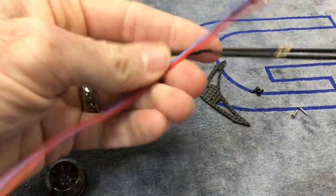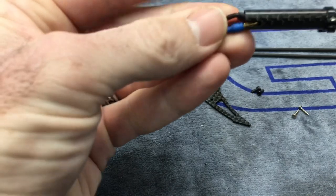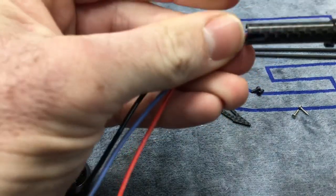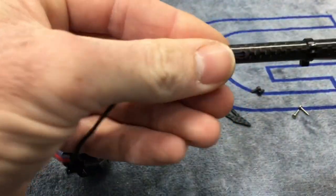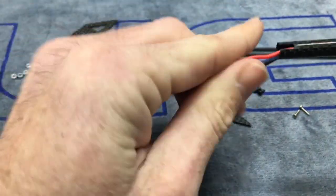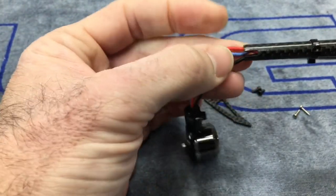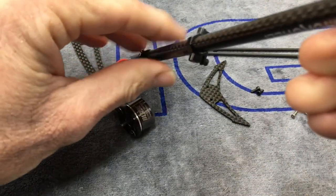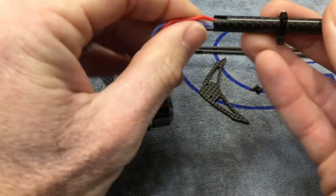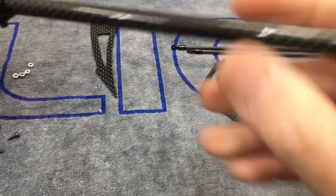Now the fun part. There are two ways to do this — you can try and force all three wires through the boom and just push, and sometimes you can get lucky and get them all the way through. If you can't, grab yourself a piece of wire. We tried pushing them straight through but didn't quite make it, so let's grab a piece of wire and show you the technique.